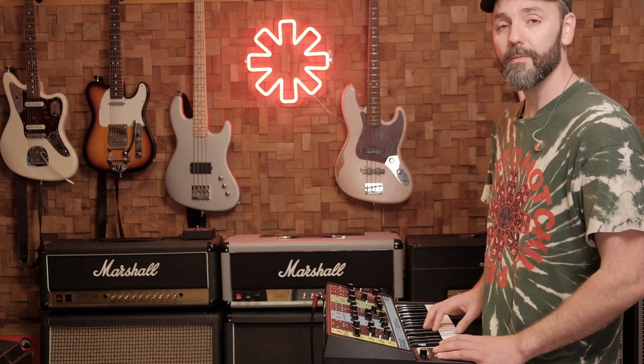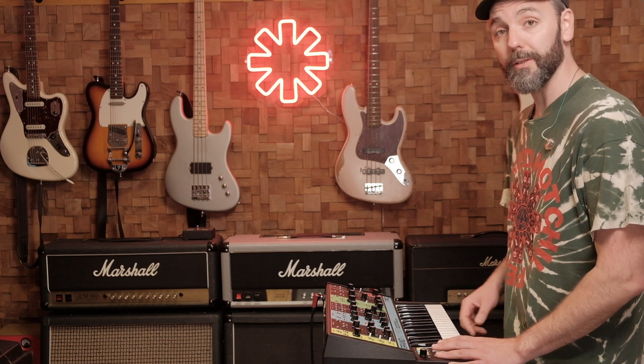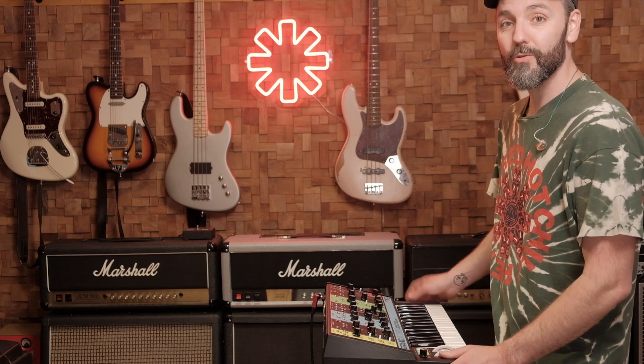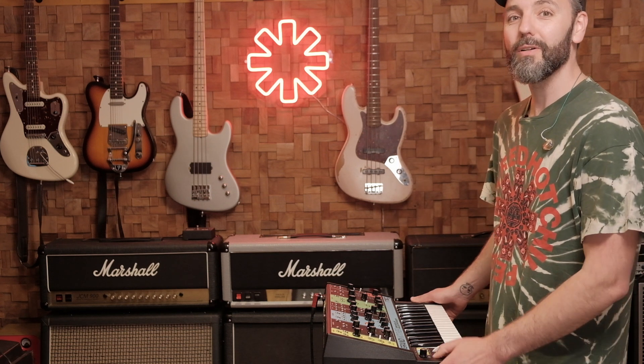And that's it. You can recreate this sound with any synth that has two oscillators, a pitch wheel, and a mod wheel. So try it yourself, have fun, thanks for watching. Please like this video, subscribe, see you next time.